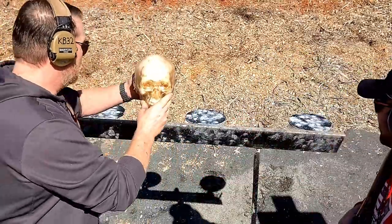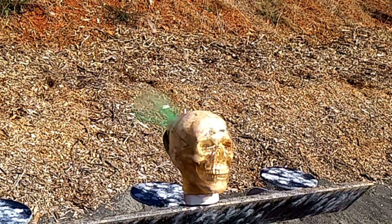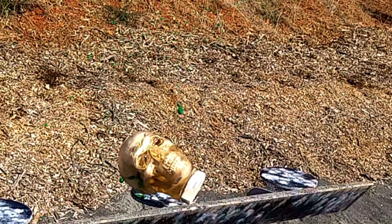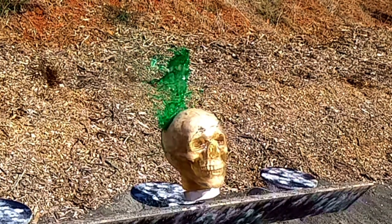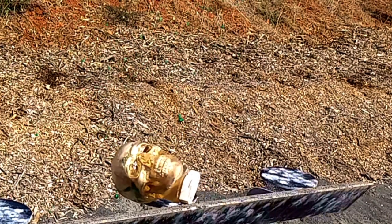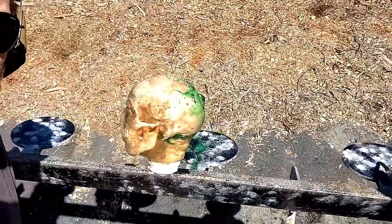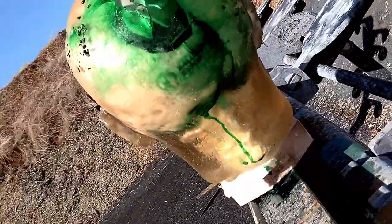Here we go. Standby. All right, so it smells good. As you can see, we had a head shot right there, almost between the eyes and the forehead, and it came right out the back.